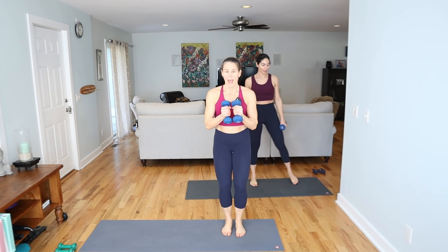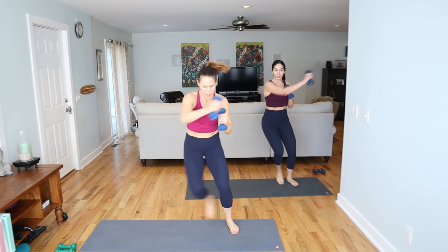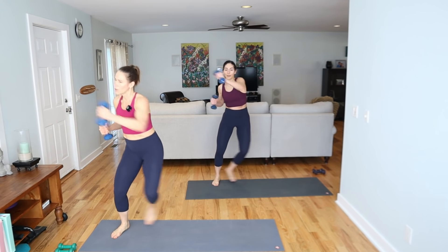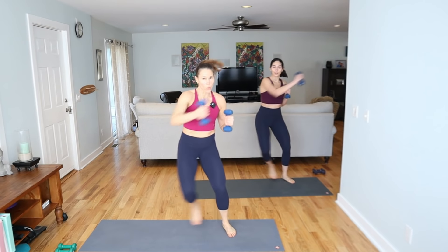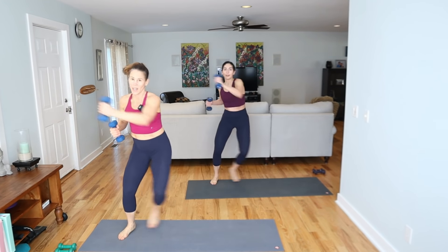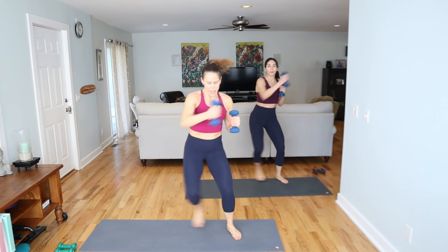Come over to the right side of your mat. We're taking it over and over — you can add a punch. Step over, punch. You can make it a bigger movement, it could be a skater, but we're staying right here. Big lateral step out. It's either a punch or a reach. We have no shoes today, so that's optional — helps me stay more grounded and balanced.